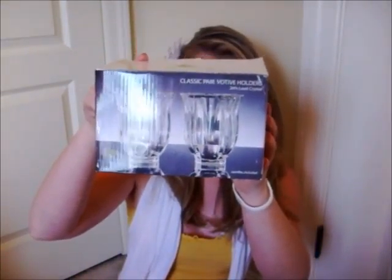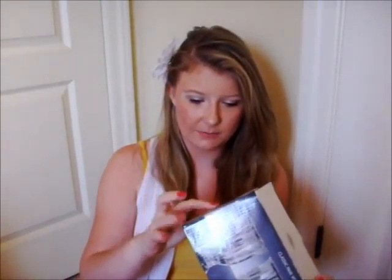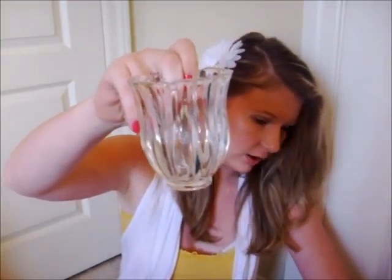They are a pair of glass holders — I'll just show you what they look like. They're these, and they come with a tea light candle on them, but I don't use them.